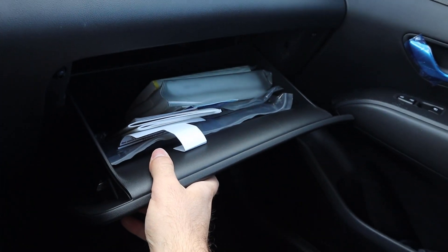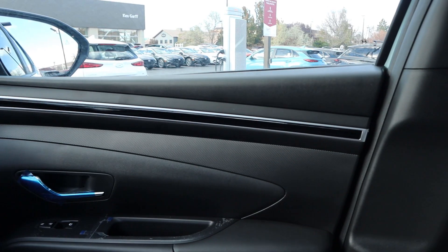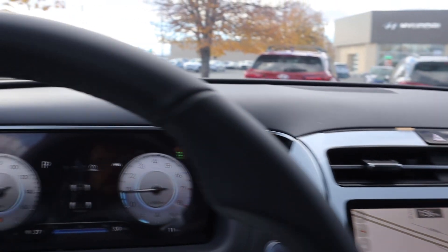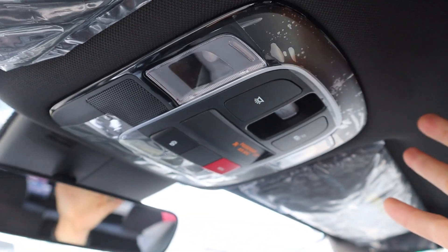Speaking of storage — glove box, wow. Here's what that illuminated trim looks like uncovered. You can see the design, just like the Tucson — it goes all the way across, which is pretty cool. We've got light controls up top, controls in the center, there's a crossbar up there. That's about it for the overhead area.